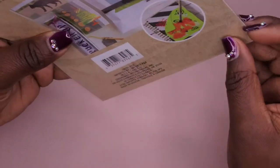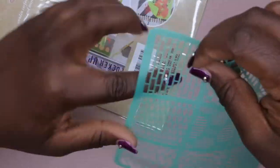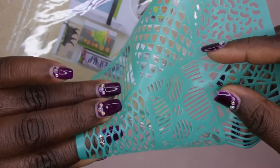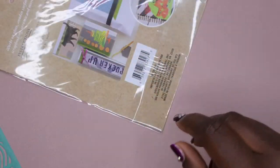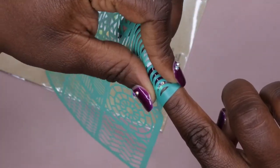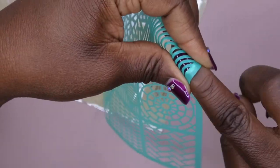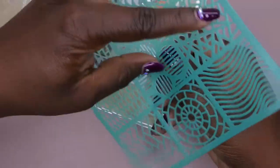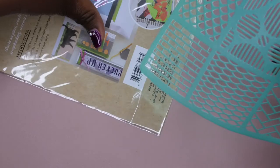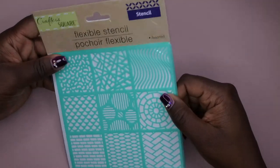Next I found a cute little flexible stencil. I'm not really sure how it's going to work, but I got it for doing brick nails, fishnet nails, or other designs. I want to try applying gel polish over it, removing it, and seeing if it creates the design I want. It's pretty flexible so it'll bend to the nail — I'll let you all know how it works out.